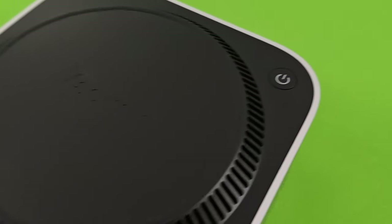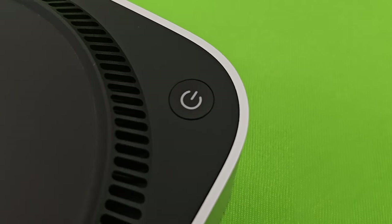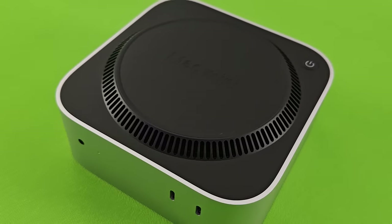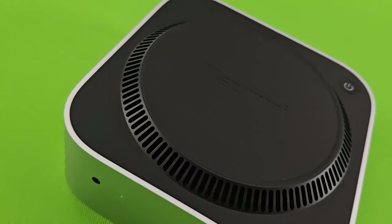The power button placement is also a bit problematic — every time you need to boot the device, you have to reach all the way to the back to turn it on. Had it been a laptop, you could just put it in sleep mode. Otherwise, it's a bit inconvenient. The M4 chip is also coming to the iMac as well as the Mac Mini lineup.